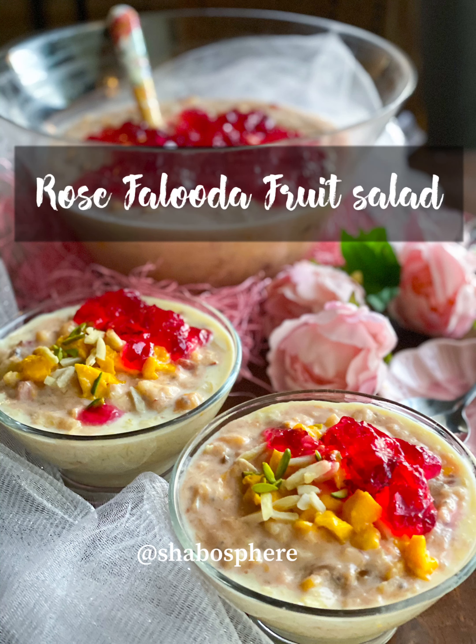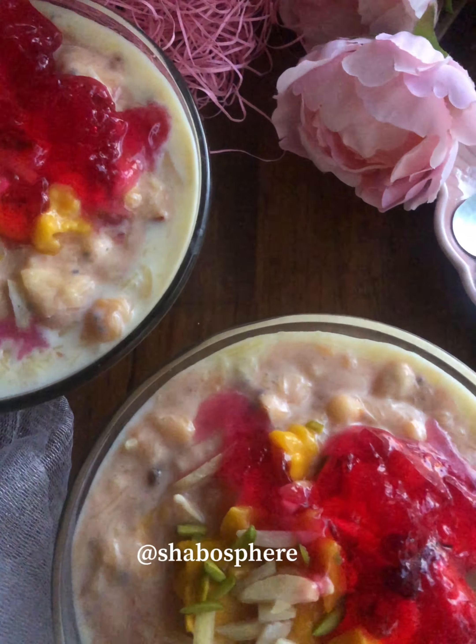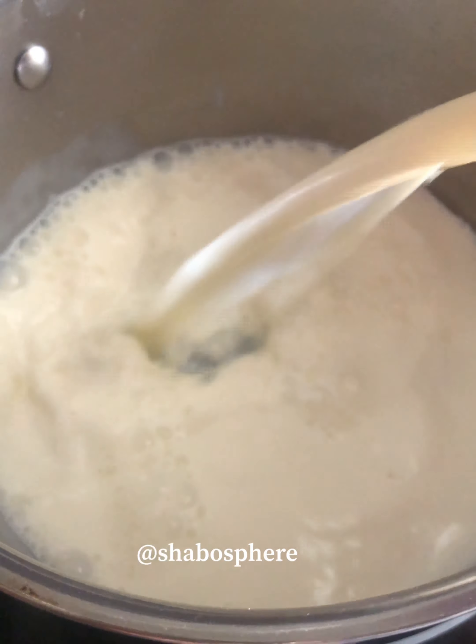Hello, Salaam Alaikum! Today we are making a refreshing rose faluda fruit salad. It's a mix of faluda flavor and fruit salad because it's got custard and fruits in it. The first step is to make the custard.